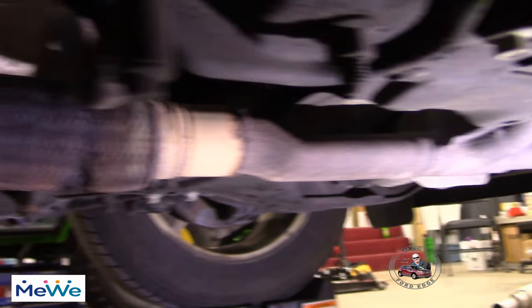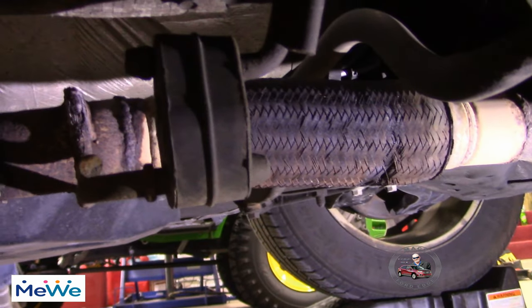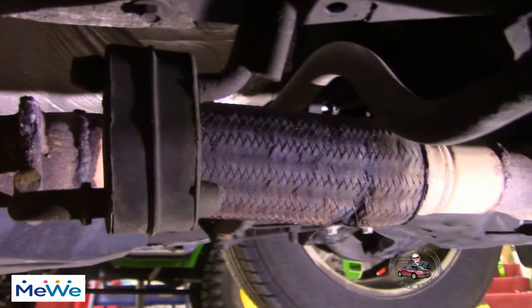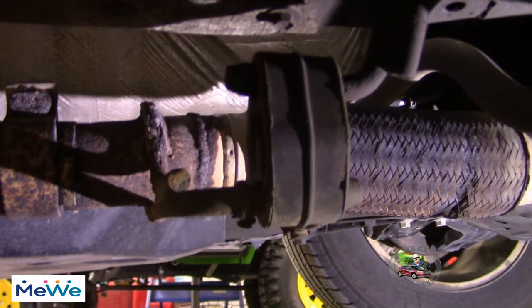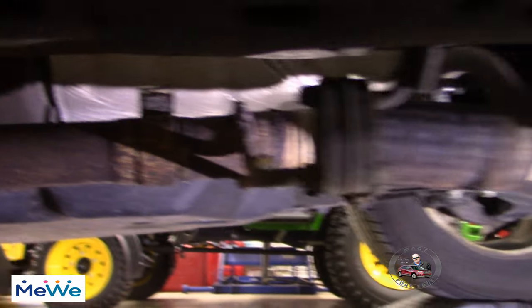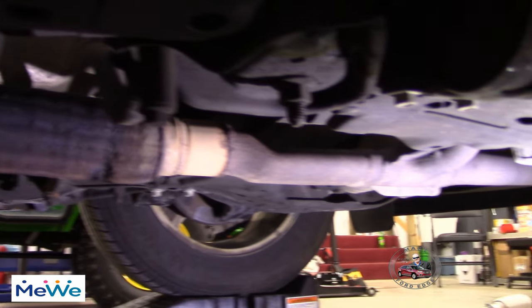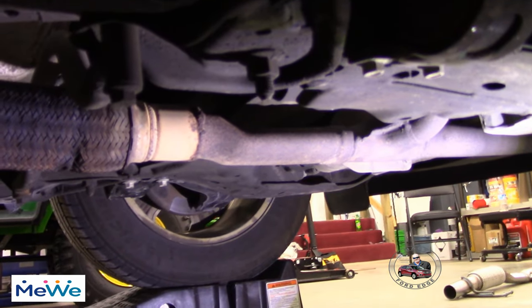We're just replacing the whole unit. We'll undo the hanger here, get that old rusty clamp off, slide the new one in, put the new clamp on, and replace the whole Y-pipe. Chinesium doesn't last very long.